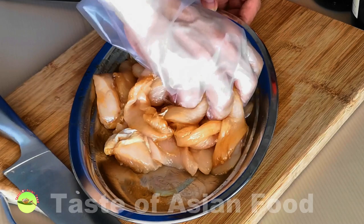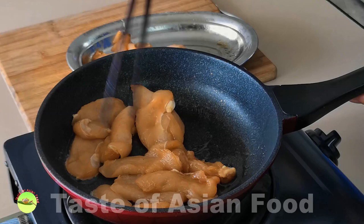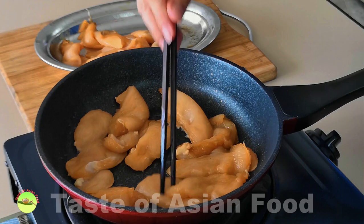Massage the marinade into the chicken and keep it in the refrigerator for at least half an hour, or longer, before pan frying. Heat some oil in the pan, place the chicken meat in a single layer, and pan fry both sides until lightly brown.